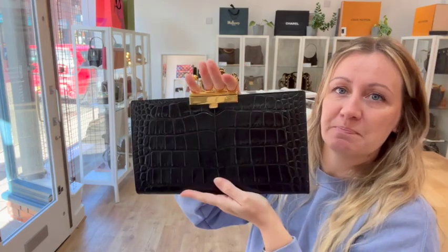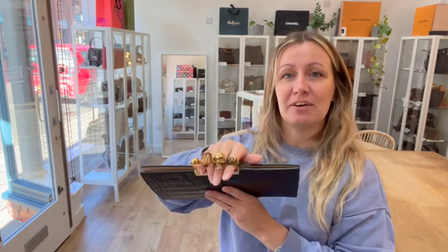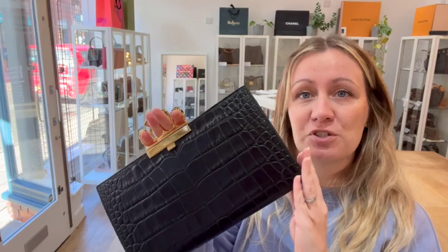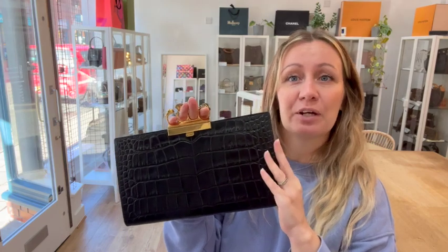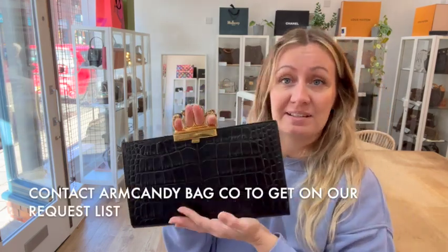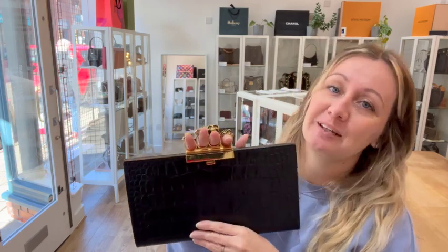The exact measurements for this bag you'll find if you follow the link in the description — it will take you directly to our product page. If it doesn't take you there, it means it's sold, sorry about that. Please contact us, get on our request list and we'll let you know when it comes in again, or if there's something else you fancy, let us know and we'll be in touch as soon as something comes in.